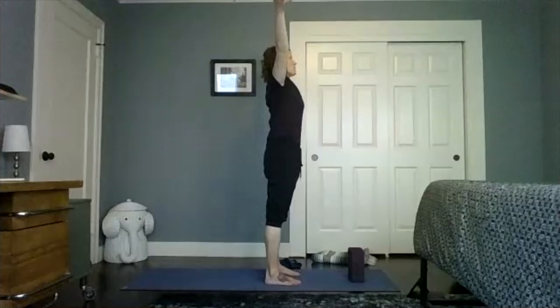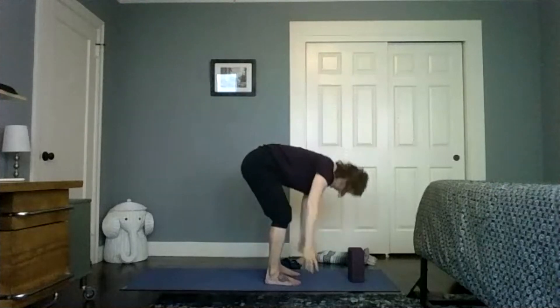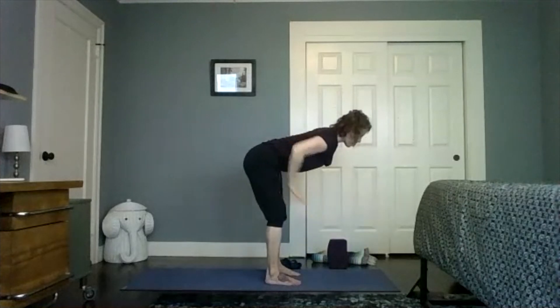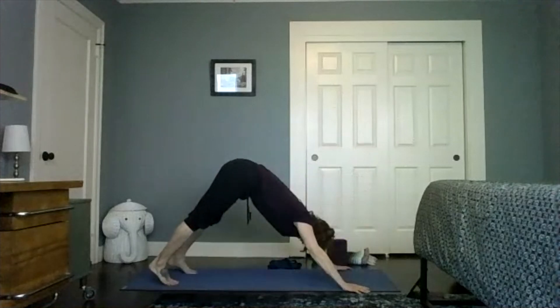Inhale, reaching up. Exhale, fold forward. Inhale, lift halfway. Exhale, place the hands down, step the right foot back, downward facing dog. Inhale.